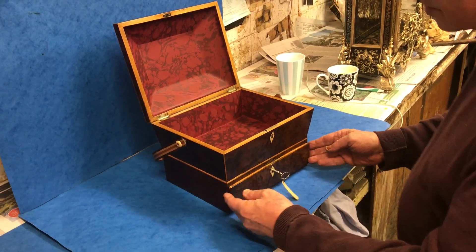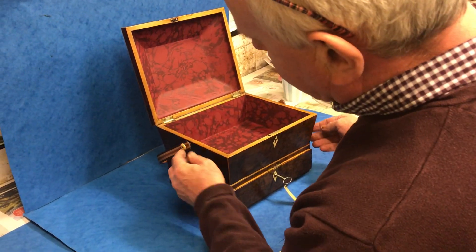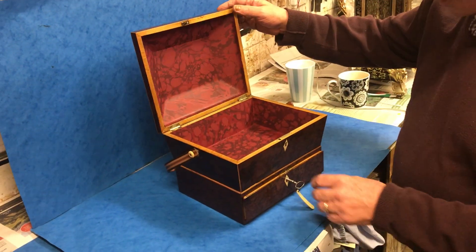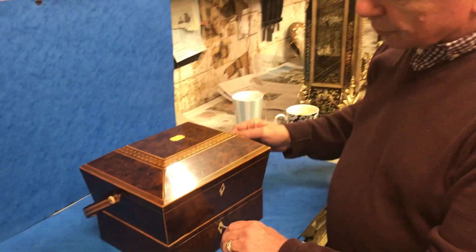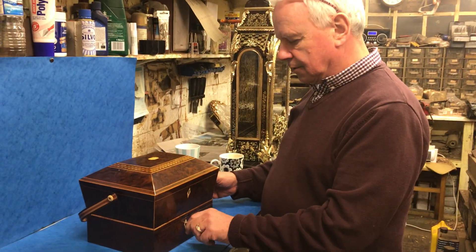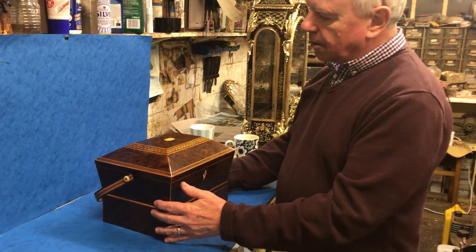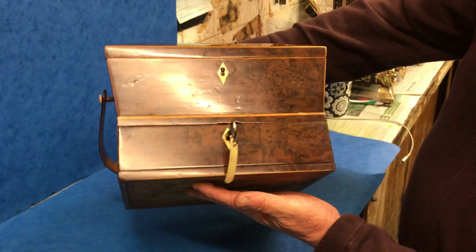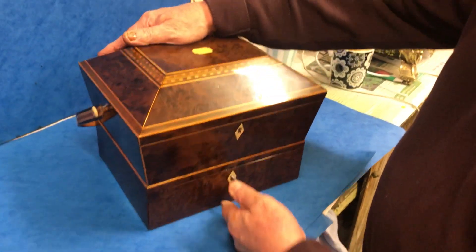Gorgeous box - you've got little ivory bone lugs there that screw into the sides to hold it in place. It would make a wonderful jewelry box. It really is a glorious box and in superb condition everywhere, burled all over. Thank you very much.